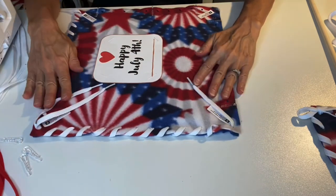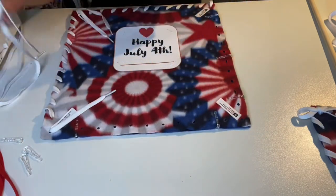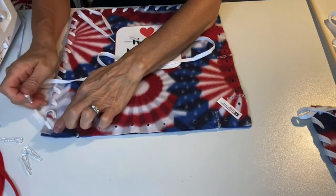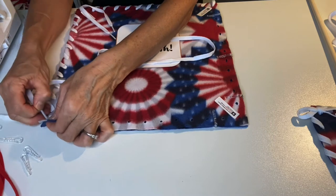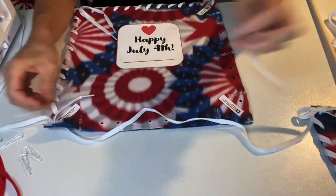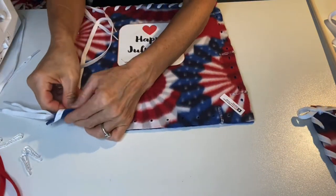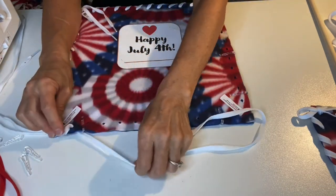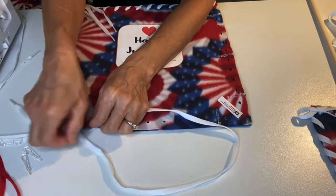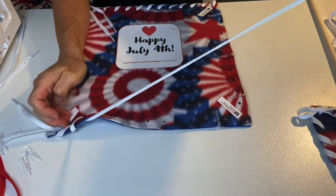Now we have two sides laced. We'll turn our project another quarter turn, take our next white shoelacing, and again edge that shoelace in that corner we just laced through over and squeeze the aglet in beside it, pulling the lacing through until the tails are about even. Again, do our overcast stitch by coming up over the edge and going top down through the holes, either right to left or left to right, and removing the plastic clips as we get to them.